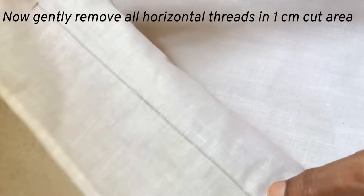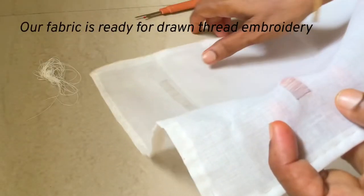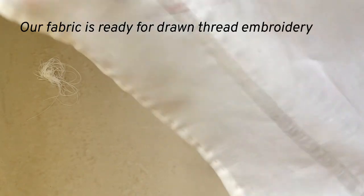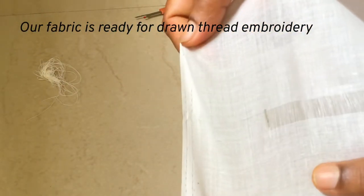The first one will be a little harder, and then it will be easier for you to remove the threads. Now I have removed all the threads in this one centimeter cut and our fabric is ready for drawn thread embroidering work.